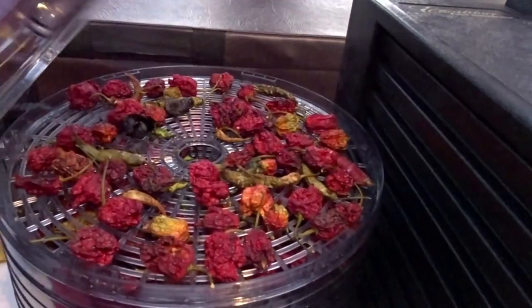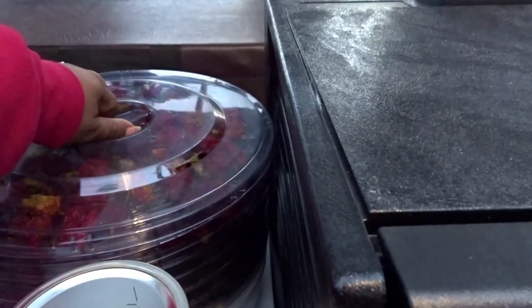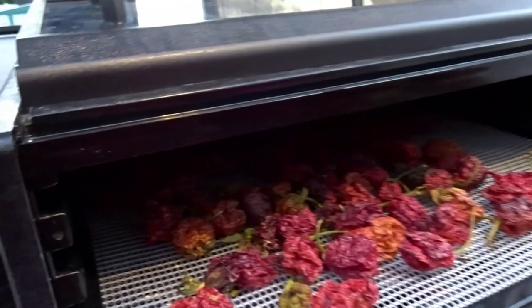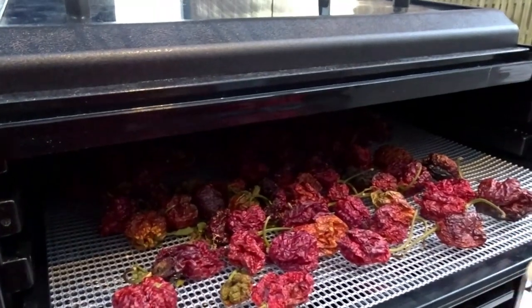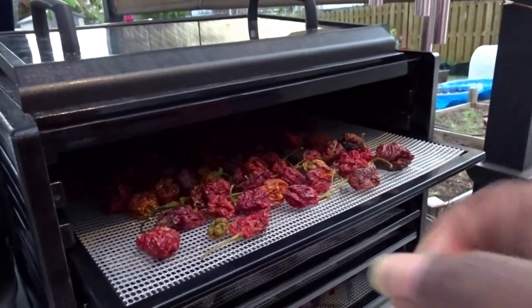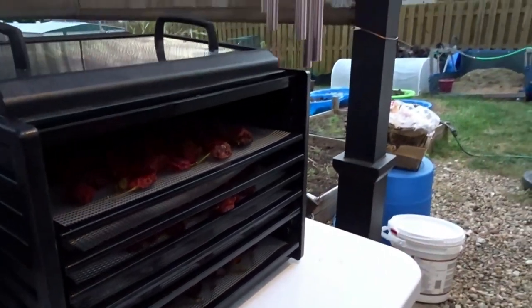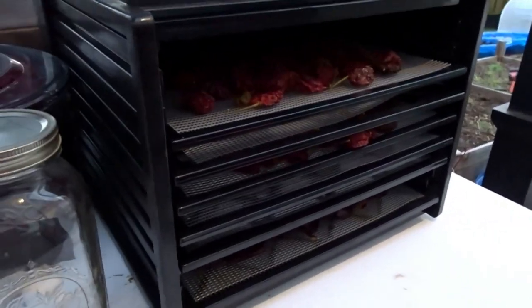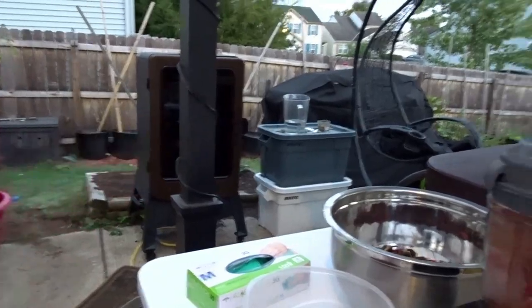In the dehydrator it's pretty much the same thing — got a few little serranos that were in there that had not turned red yet. In the Excalibur, these are pretty much done. I don't want to crunch these up because the oil from this pepper — I even got oil on my pores and I had on two layers of latex gloves. But that's the Carolina reaper; that's why it's named the Carolina reaper.